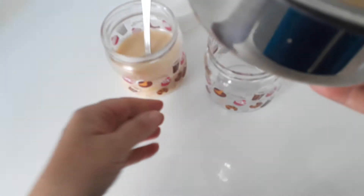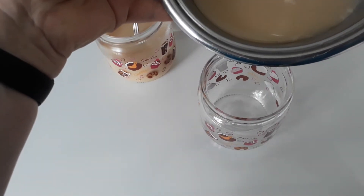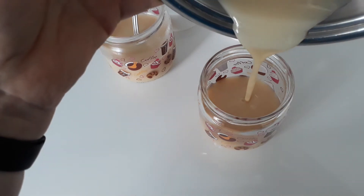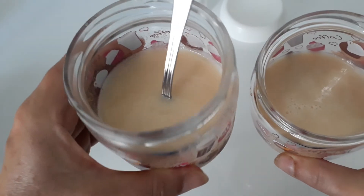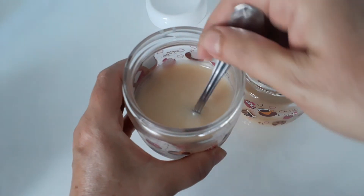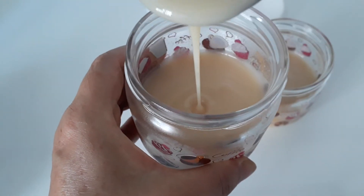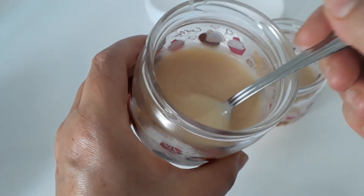Once you let it cool down, you can transfer it into a jar or use it straight away if you need to. That's the one I made earlier — that's been in the fridge — and we just made this one. As it cools down it gets nice and thick, and then you can serve it on your puddings and your desserts, make it in your ice creams and your fudge.